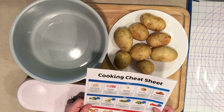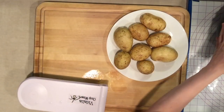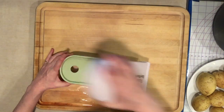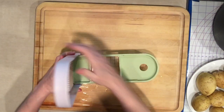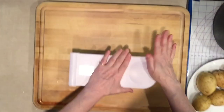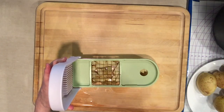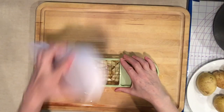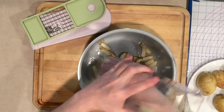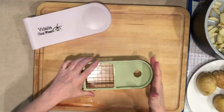Cook on high for six minutes and release. I'm going to use my Vidalia to cut my potatoes, which will mean I probably don't have to cook them for the full six minutes. Once I have my potatoes cut, I'll put them in the pot. I'll be back after I get my potatoes all cut.